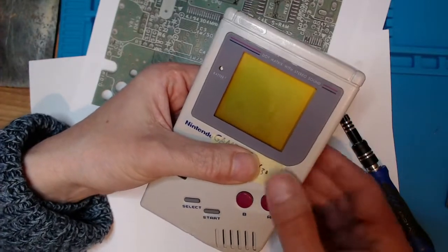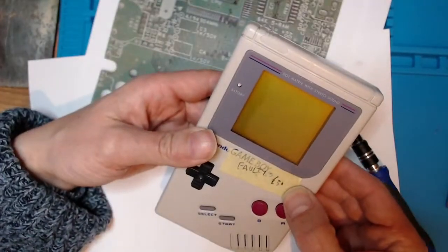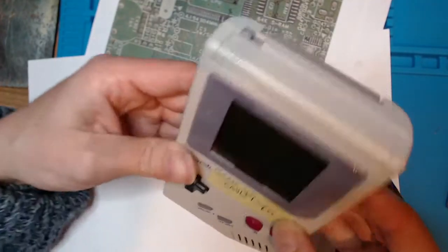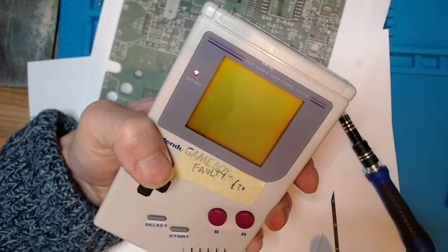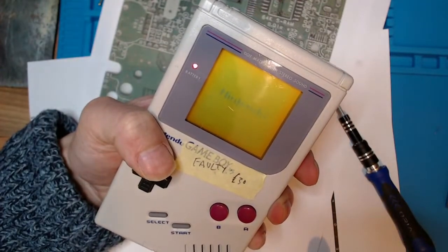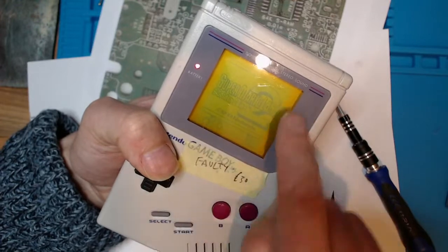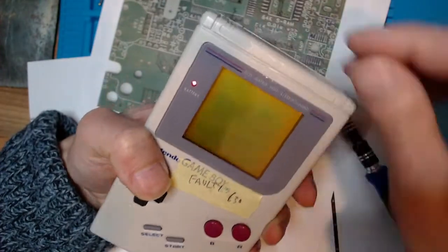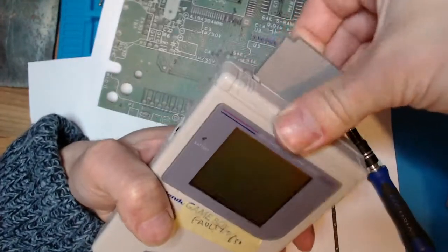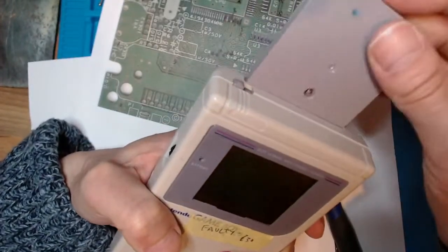Hello people. This is the heavily corroded Game Boy that I opened in a previous video. It took some doing but now if we turn this on, we've got the Nintendo logo. The Game Boy is missing some pixels down the left and right side of the screen and the speaker doesn't work, but the motherboard has been fixed. The cartridge slot seems a bit temperamental.